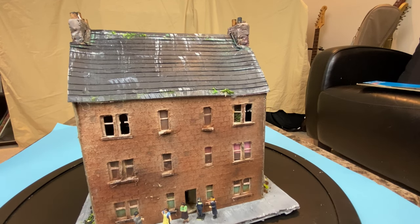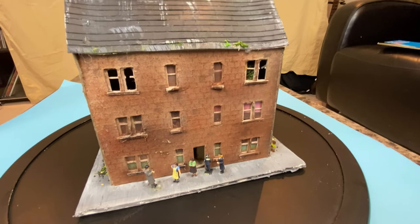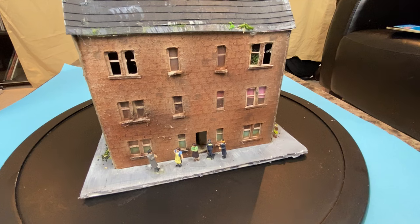The figures that you see here are Bachmann double-O scale figures, and that matches the physical dimensions of the tenement building which I built as four millimetres to the foot.